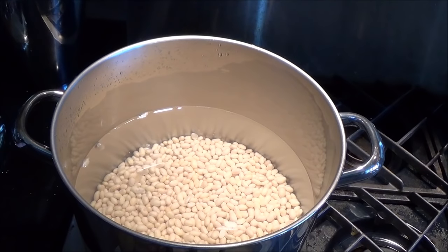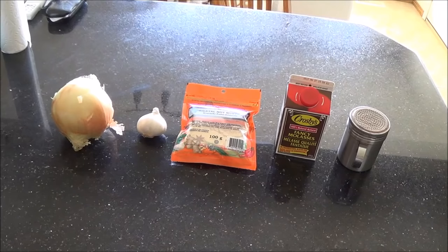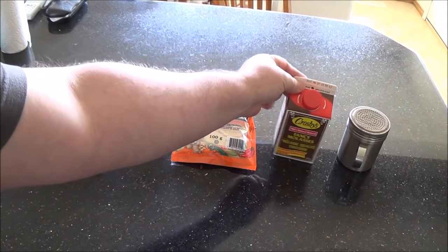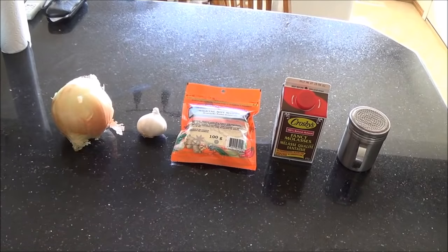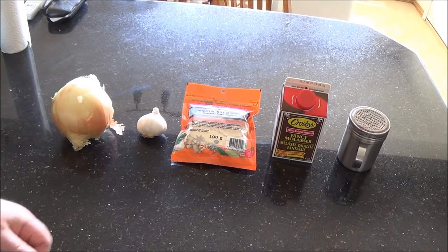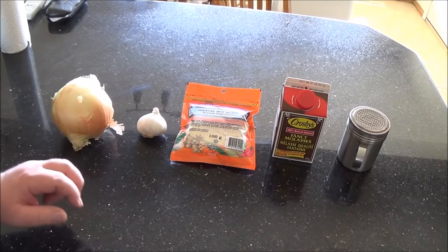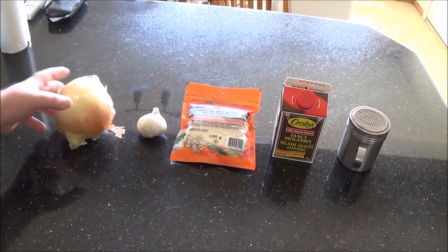The best way to check is that the skins start to break. While those are coming to a boil, I can get some of my condiments ready. I use black pepper, fancy molasses — I'm not sure if I've got a cup in here, if not I'll top it up with some blackstrap — some organic hot mustard powder, some garlic, and a big yellow onion.